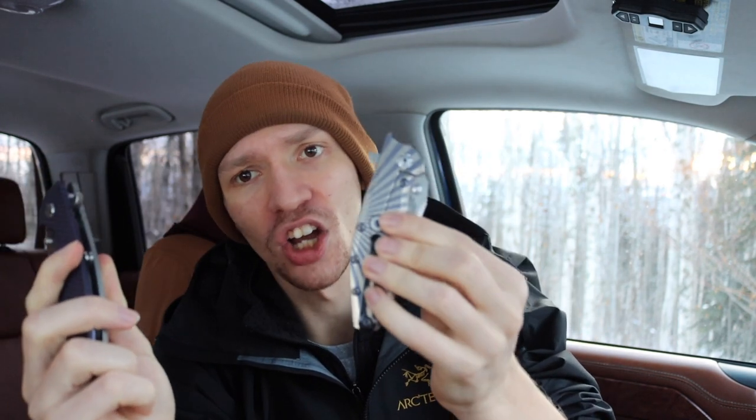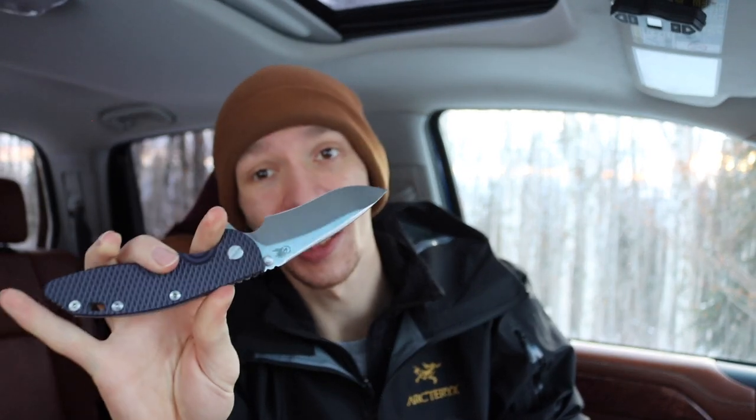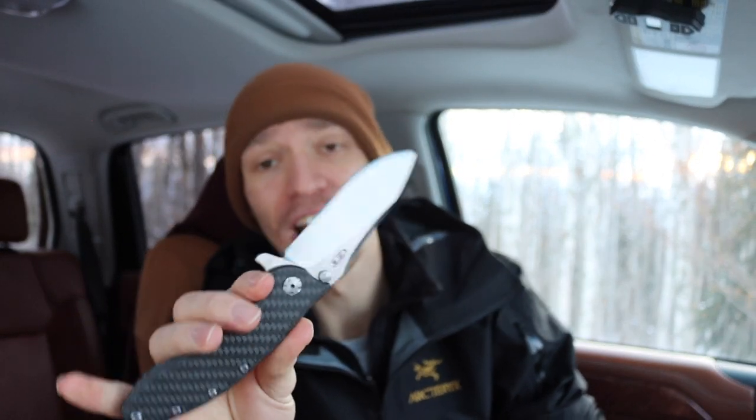All right guys, today we're going to be talking about the real deal versus clones — which one should you buy? Is there any validity in buying knockoffs, clones, or collaborations, or should you just go for the real deal? Today we're going to be comparing the real Hinderer XM18 versus the ZT0462 in carbon fiber.